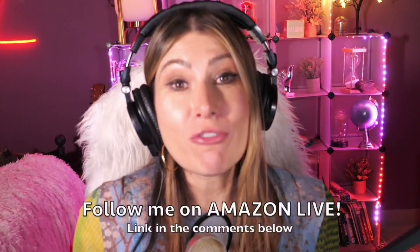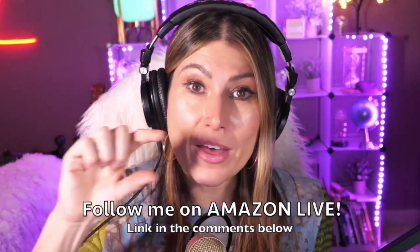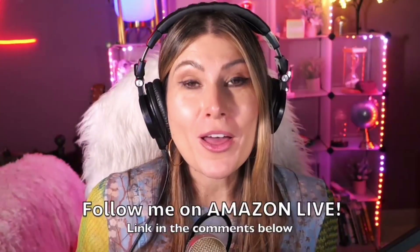Thank you so much for watching my video. I'm Lorna, and on this channel I'm posting sweet short video reviews of those Amazon products you're looking into — maybe you're thinking about buying them, wondering if you should or not. I'm curating them and posting them here directly from my Amazon Live channel. Make sure that you subscribe, turn on those notifications. You can also follow me on Amazon Live — you'll find the link in the comment section below. Thank you so much — see you soon!